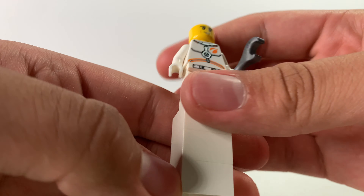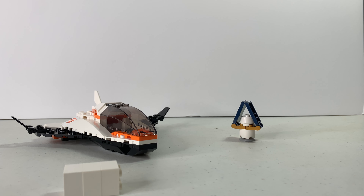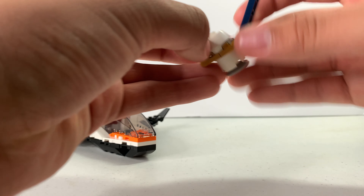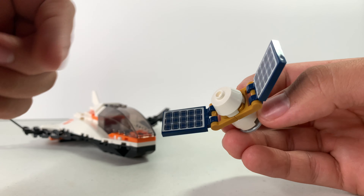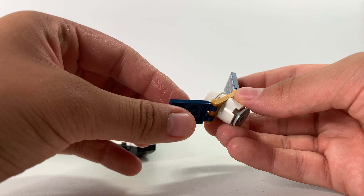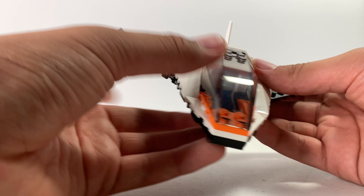The main focus of the set is not the minifigure. Let's go to the next mini-build: a satellite. It's a very basic build, but I like the stickers — they look like solar panels. This is what you're supposed to be repairing in space.